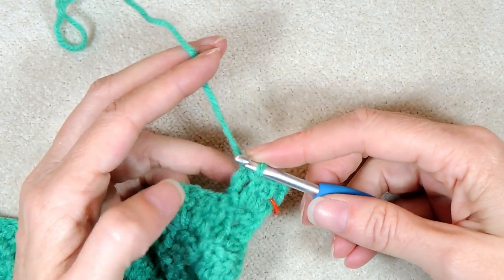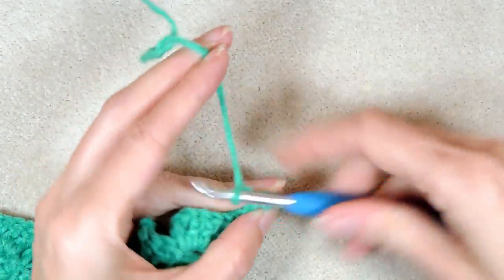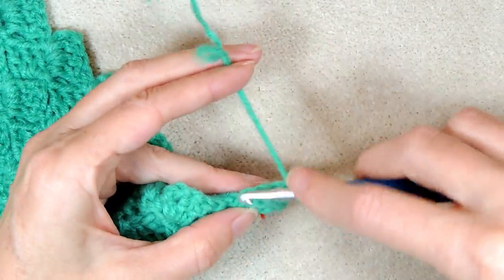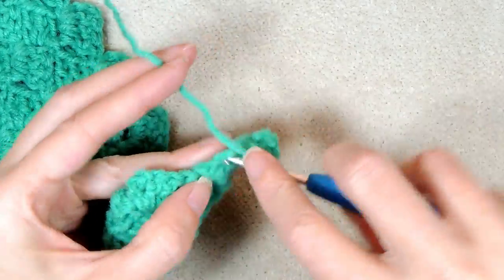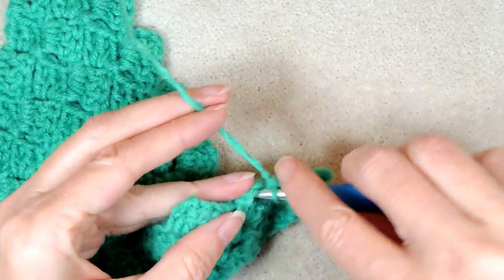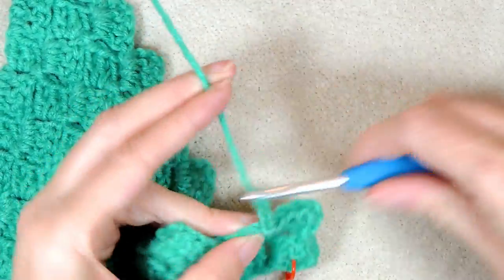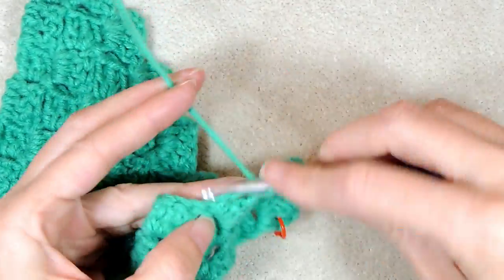So that counts as slip stitching into the chain three space. We're just going to keep going with our chain three, and we're going to build our block and work up our staircase, or along the mountains. Three double crochet — you're just going to keep going like this across the row. Slip stitch to join, building your blocks. I will meet you at the end of this row.